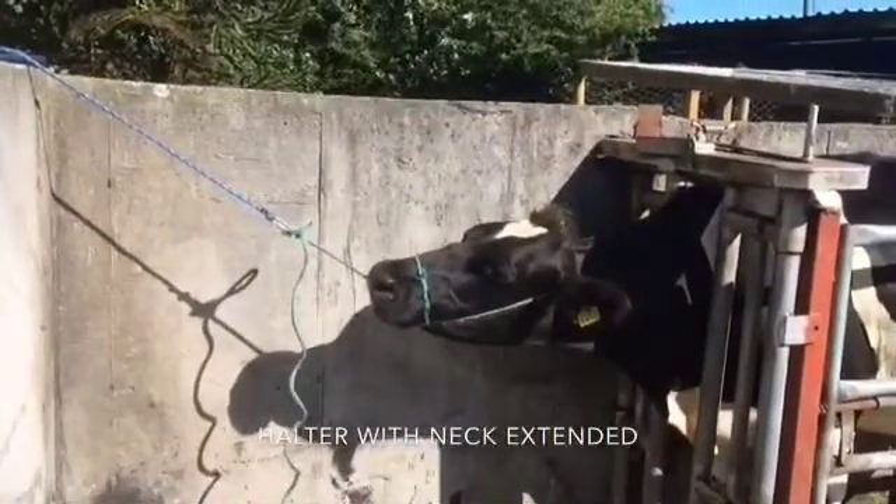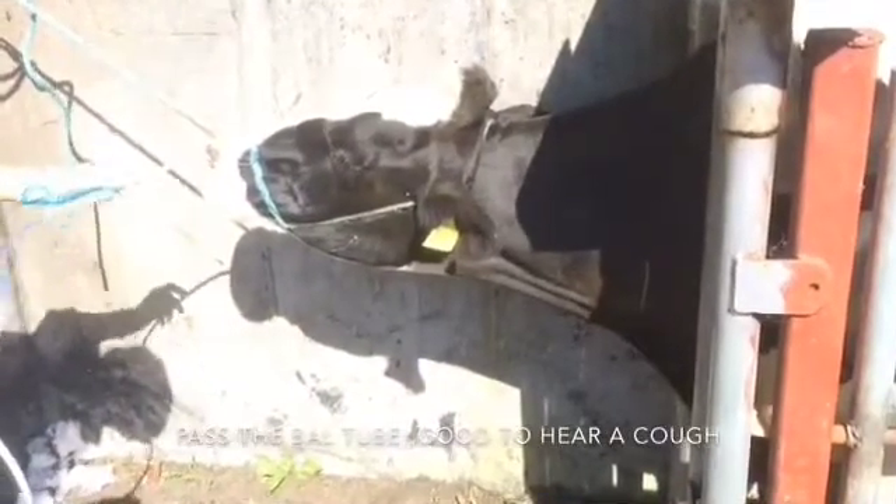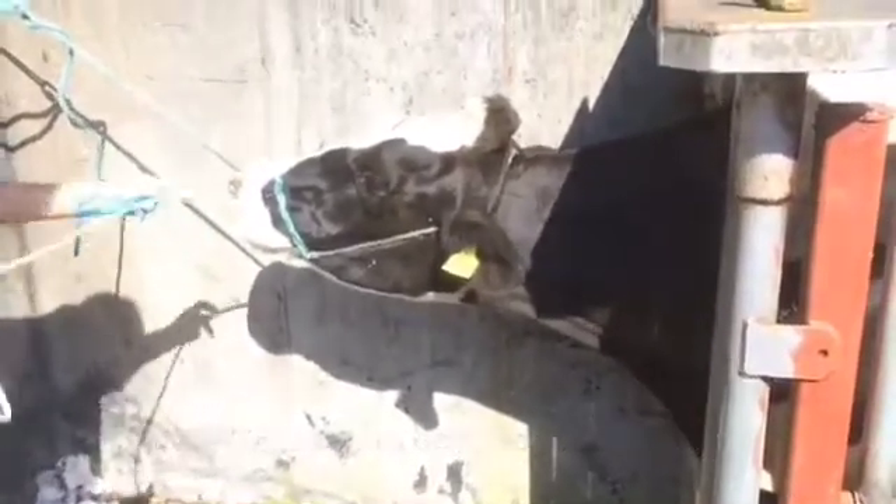The cow needs to be restrained with a good halter with its neck extended. The tube is then passed through the medial meatus of the nose down into the trachea. Quite often you'll see a bit of a cough, which is a good sign.